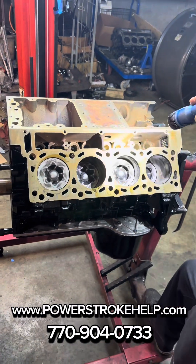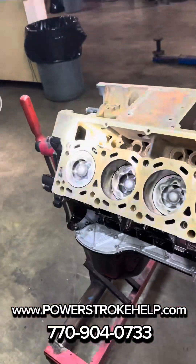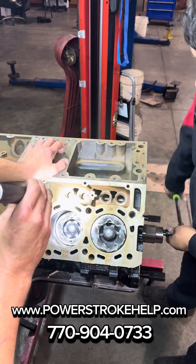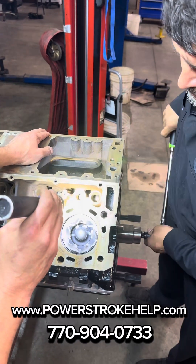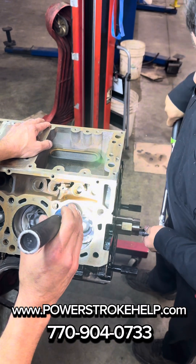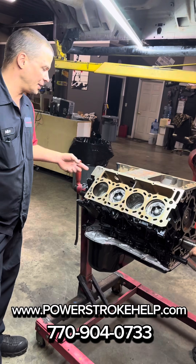Good. That's good. Good. Good. Good. Good. Good. Good. Good. Good — so we're good. Now he can continue assembling this engine. It's going to get the brand new lifters and branch tubes put back in.